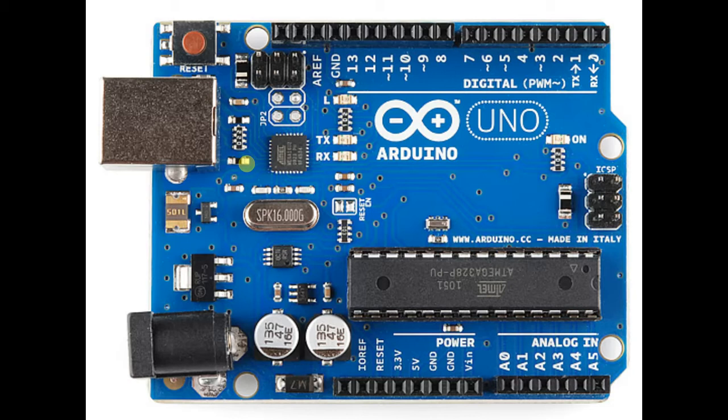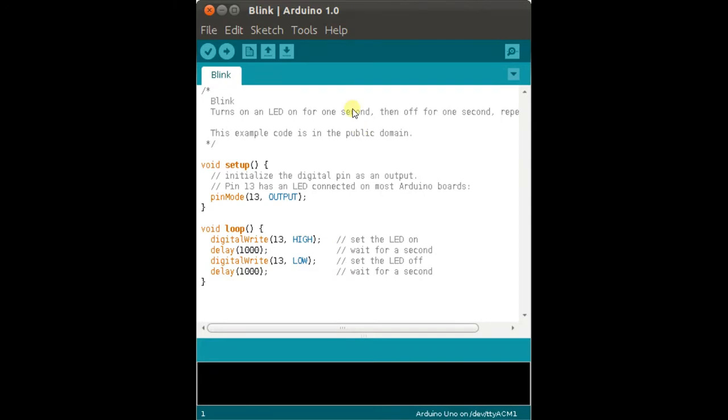In this video I will be telling you about what is Arduino and what are the components on it, with a brief function of each component. Arduino is an open source platform — open source means any program whose source code is made available for use or modification. Arduino is used for building electronic projects and consists of both a physical programmable circuit or microcontroller, which you can see here, and a software or IDE.